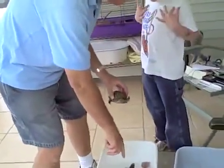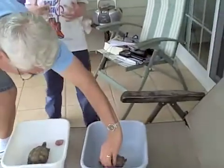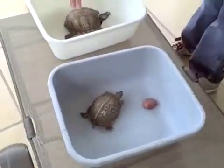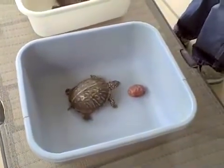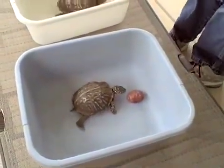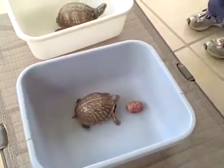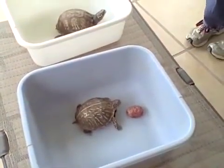Notice the slightly different markings on them. If they were tortoises, they'd have a rise in their shell. These shells are relatively smooth, so they're turtles, not tortoises. Now we just step back and watch them eat, because they're going to sit here and watch us if we don't watch them.